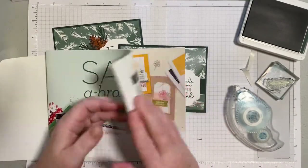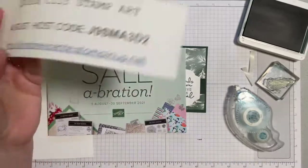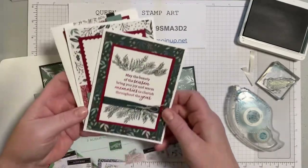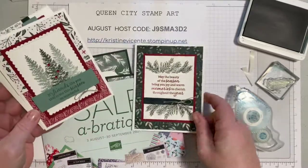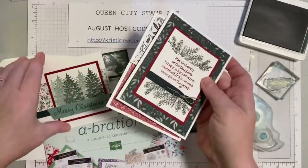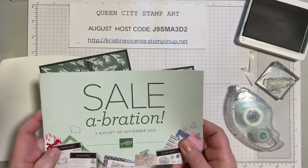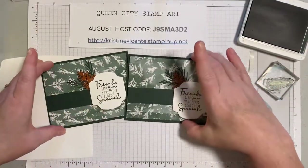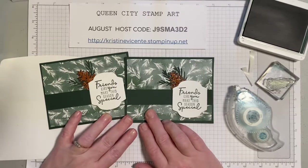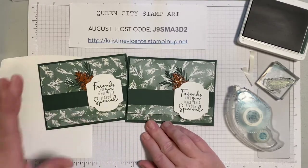It is Saleabration right now, which means a $50 purchase earns you something free from the Saleabration flyer. The host code for August is posted at Queen City Stamp Art and on the Queen City Stamp Art Facebook group — with a $50 purchase using the code this month, you'll receive card kits using the Evergreen Elegance stamp set in the mail and earn a free item from the Saleabration flyer. For all the directions for making this card, there's a free PDF at queencitystampart.com, and measurements are also in the video description. Thanks for watching and I'll see you next week!